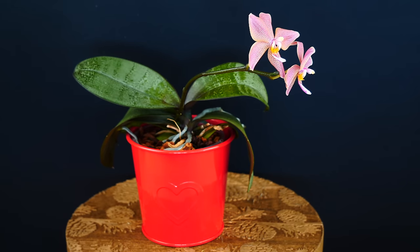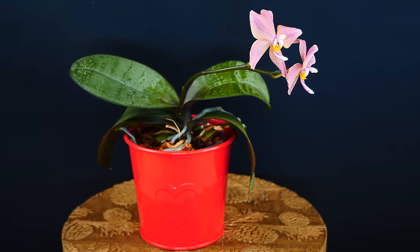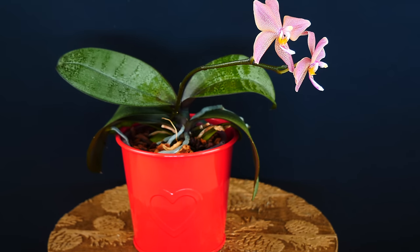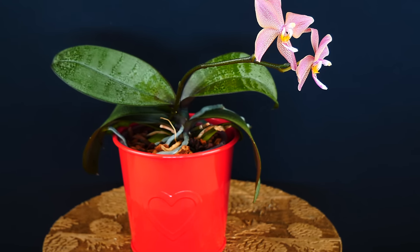Nutrient deficiencies don't appear overnight. Sometimes they can elude you for years, and one day you will discover your orchid simply wither off and not know why. And if you've never fertilized it — that's why.